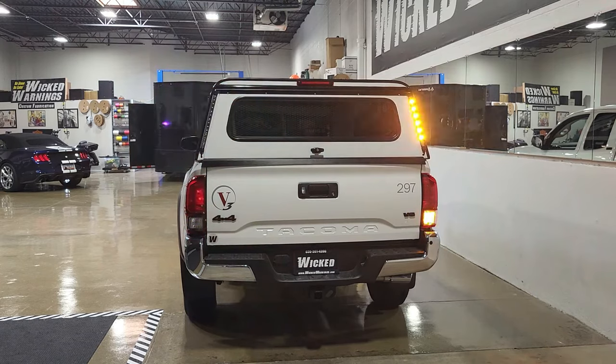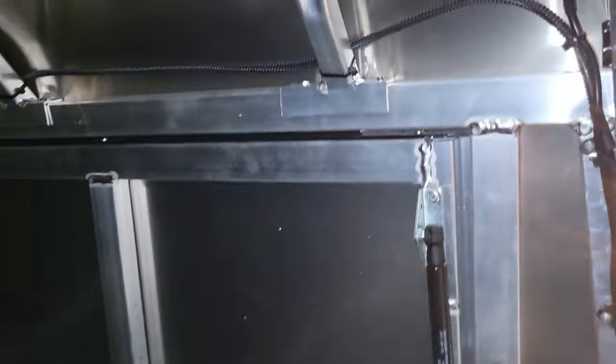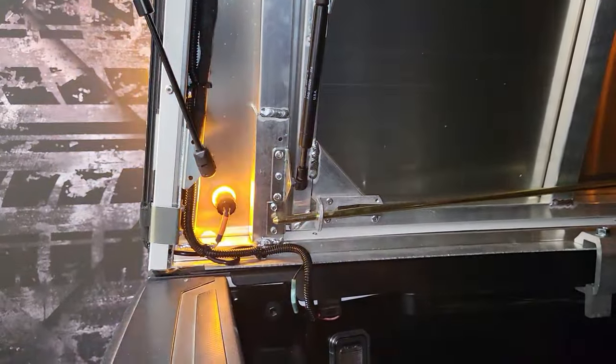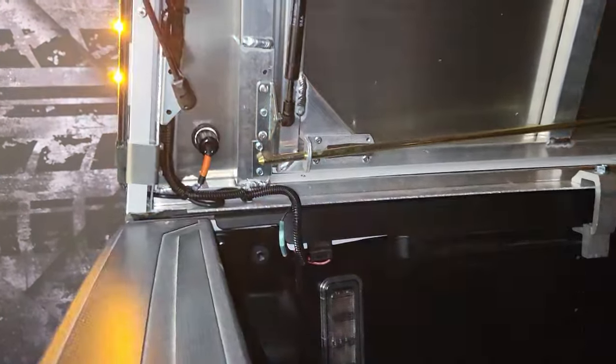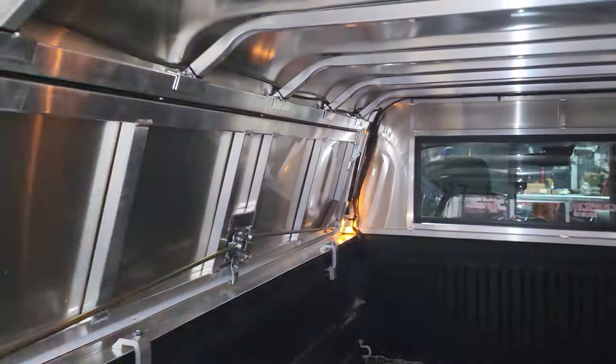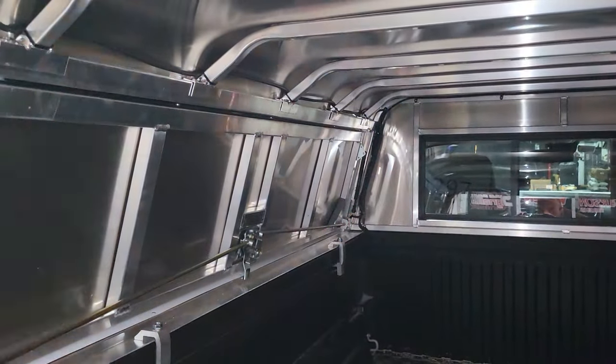I'm not going to detail every bit of wiring inside the camper shell, but I'll show you a little. Our wiring went up, we loomed everything, it comes around the back along the top, and we chose to come down through the front corner. You could come down through the back corner instead — it doesn't make a difference. It's all about your wiring preference and how you want to do it on your shell.